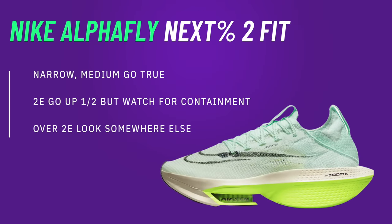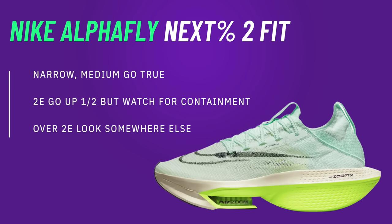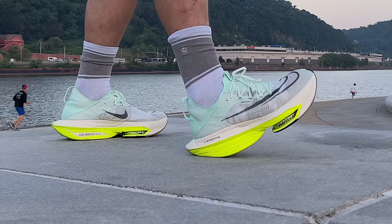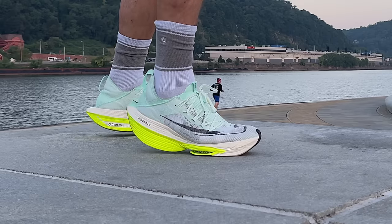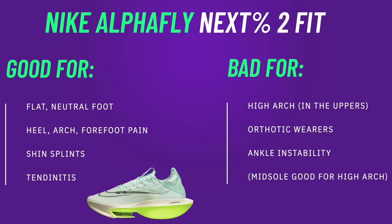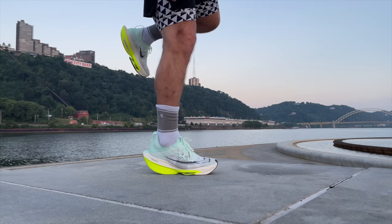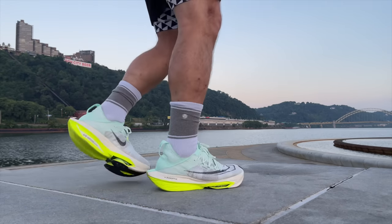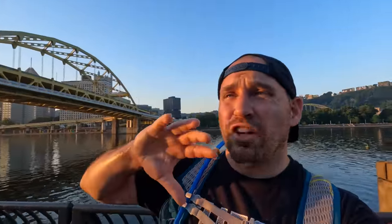Regarding fit, the Alphafly is not as forgiving as the light uppers might suggest. For any wider foot, this is going to be a really tough break-in — I had cramping in my normal size even after a few weeks. Anything above a 2E, I'd look somewhere else or prepare for an extended break-in. Medium or narrow feet can go true to size and fit pretty well. These also aren't ideal for ankle sprainers — the slipper tongue and high stack mean your foot won't be well contained if you're striking laterally, so those with chronic instability should look elsewhere.